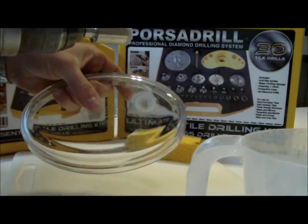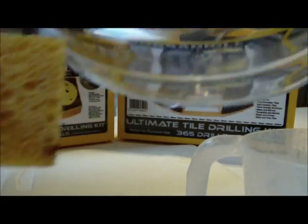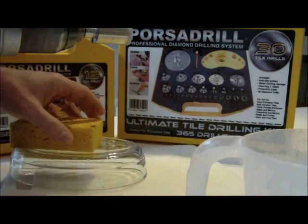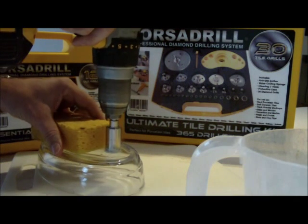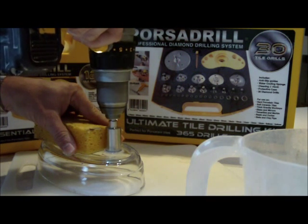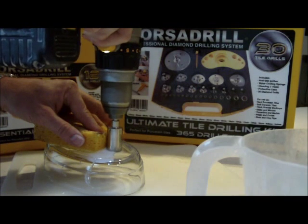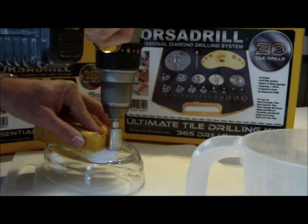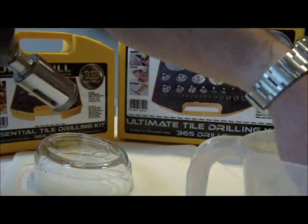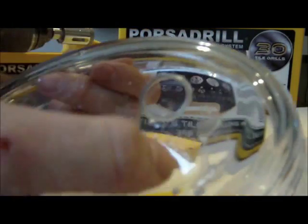I'll take this off and show you — can you see that it's turned it into like a dust? Now I've got to control the temperature. I've put the sponge next to the hole, getting it around the drill. I think I've got enough in the glass. You can see that the sponge is working — there's a hole forming quite nicely into the Pyrex.